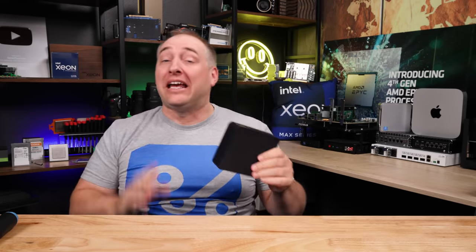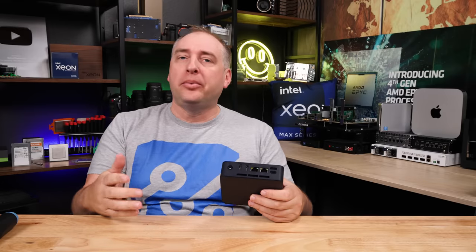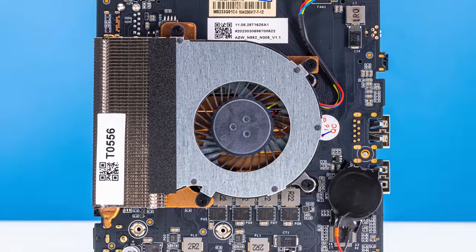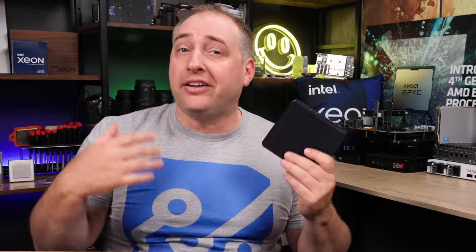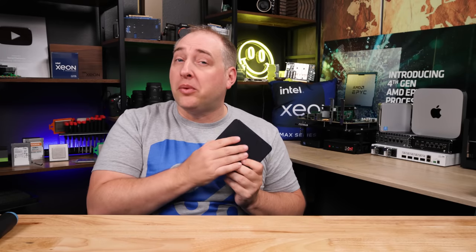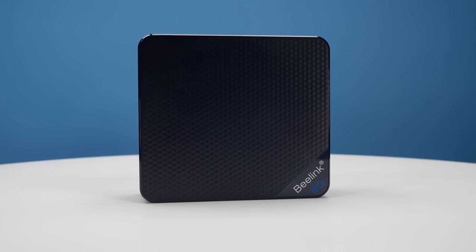Let's talk about the performance of this little box, because it was surprising. This has the Intel Core i3-N305. The 'Intel Core' branding is a little misleading because this is an Alder Lake N processor — it has all efficient E-cores. These E-cores are a newer generation and there are eight of them total, which is awesome. For this 15W TDP processor, the turbo frequency goes up to about 3.8 GHz, so these things are not running at one-point-something GHz like the old days — you're getting 3.8 GHz on a fairly modern core.